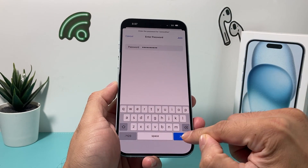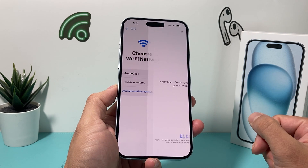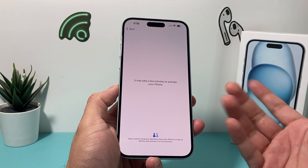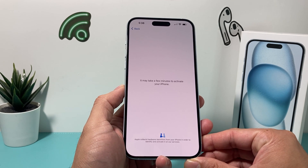Once I do that, I'll hit join and then it will connect me to my internet so I can go through the rest of the process. The next menu says it will take a few minutes, but generally takes 10 to 15 seconds, and then I should be able to go ahead and get to the next step in the setup process.